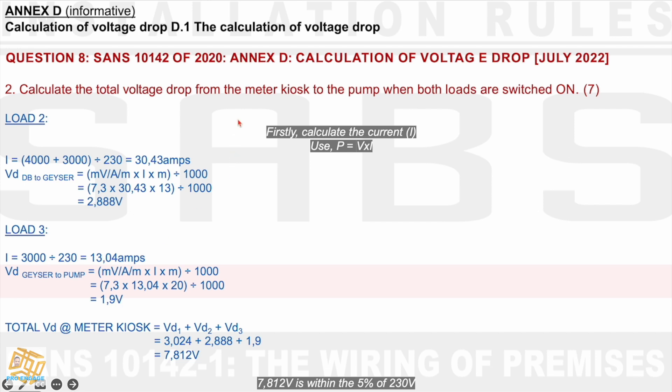For 7 marks, they wanted the total voltage drop from the meter kiosk to the pump, so we had to work out the voltage drop of every segment. The total voltage drop equals VD1 + VD2 + VD3. Taking our three values — 3.024, 2.888, and 1.9 — it comes to 7.812 volts. We can observe that 7.812 volts is within the 5% of 230 volts, which is 11.5 volts.